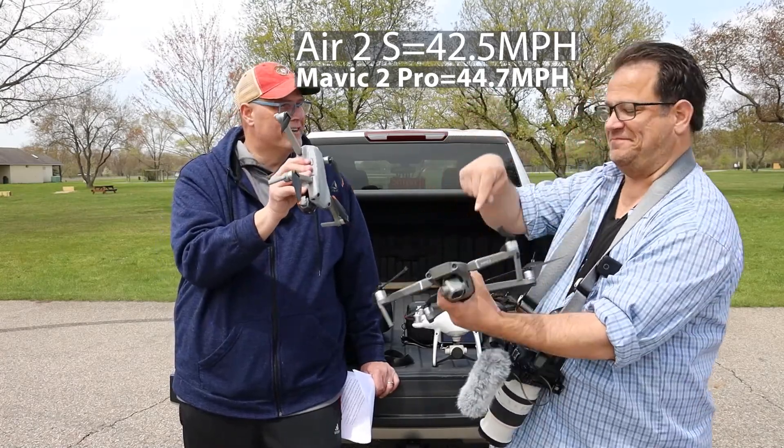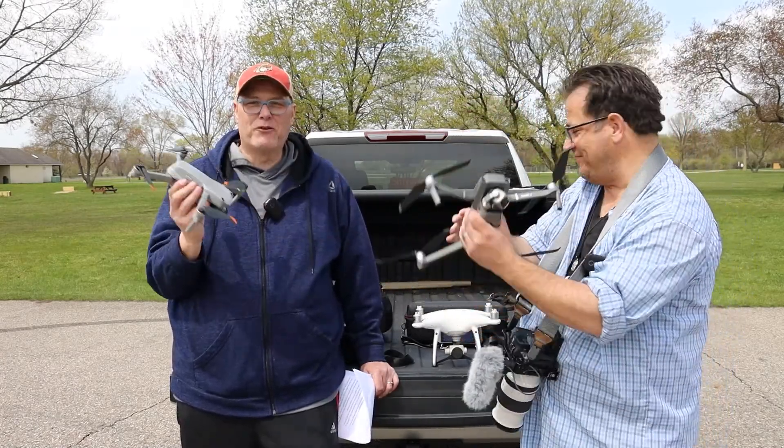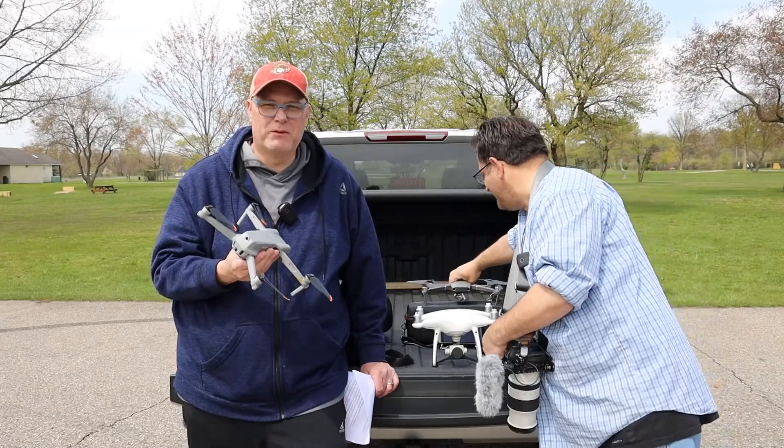We're going to race these two and see which one is the fastest. Theoretically I should be faster because I'm lighter. We'll see. So without further ado, let's take these things up and see what they look like comparatively.